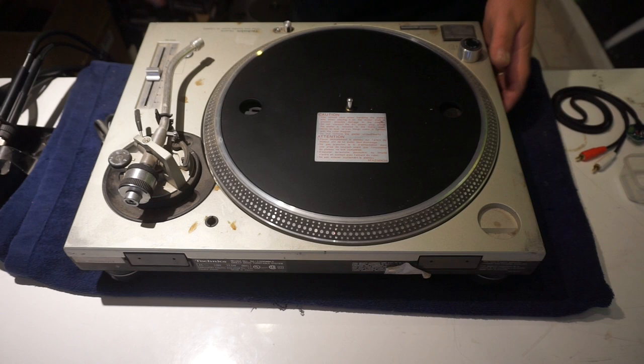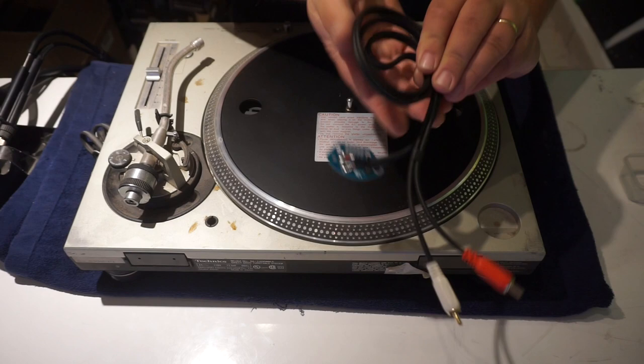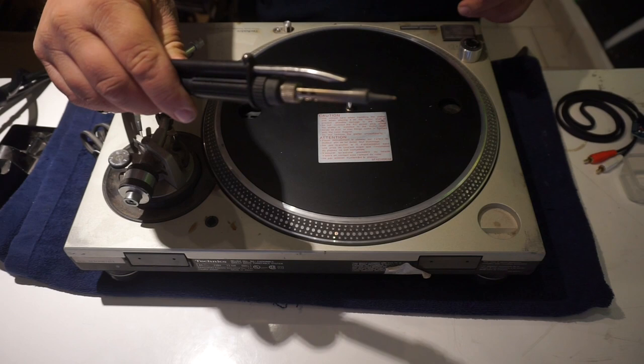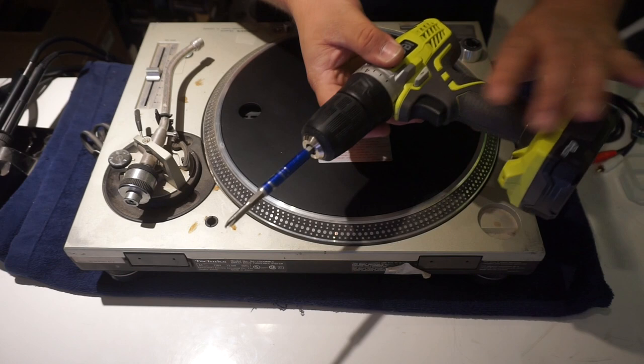This is Jesse with Jesse Dean Designs and we're going to be showing you how to install the Jesse Dean Designs PCB RCA cord kit on your standard 1200 Technics turntable. First thing is you're going to need a soldering iron, a little bit of solder, a cordless drill with a clutch, and of course a little bit of your time.